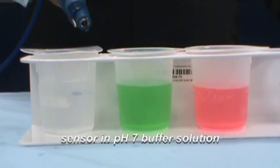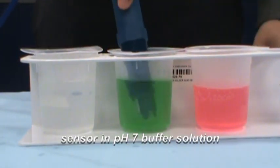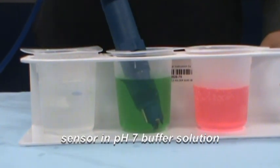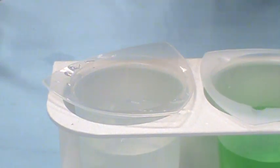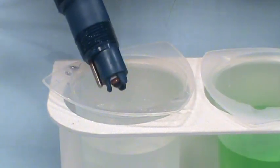Place the sensor in the second buffer solution. In this example, pH 7 buffer solution is being used. Wait for the value on the pH instrument to stabilize. Once the buffer value has been acknowledged by the instrument, remove the sensor from the pH 7 buffer solution.